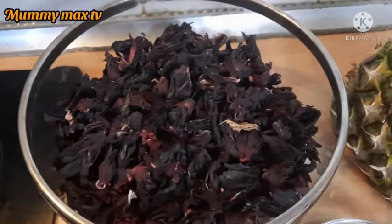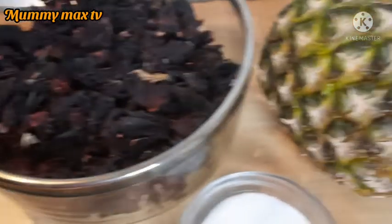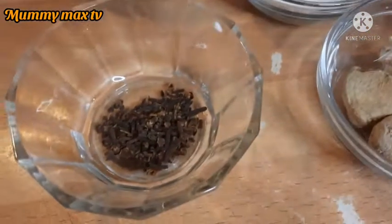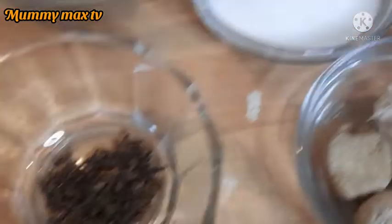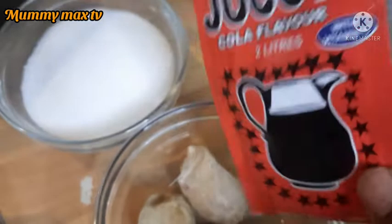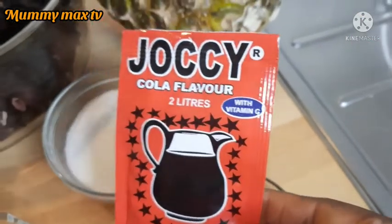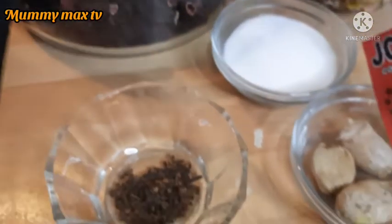So guys, here are the ingredients I'll be using for this drink. I have some dried zobo, pineapple, cloves, sugar, and fresh ginger. This is the clove flavoring I'll be using — I will not be using all of it. This is all I need for this recipe.